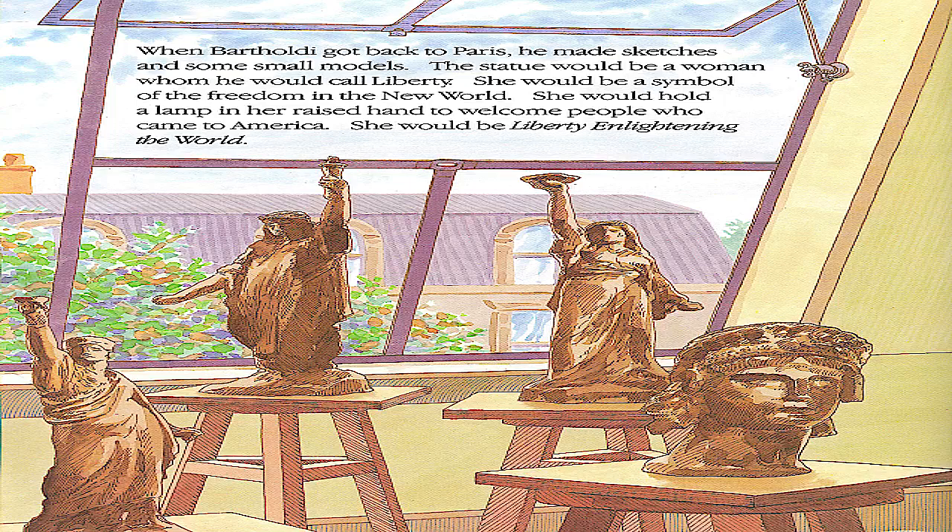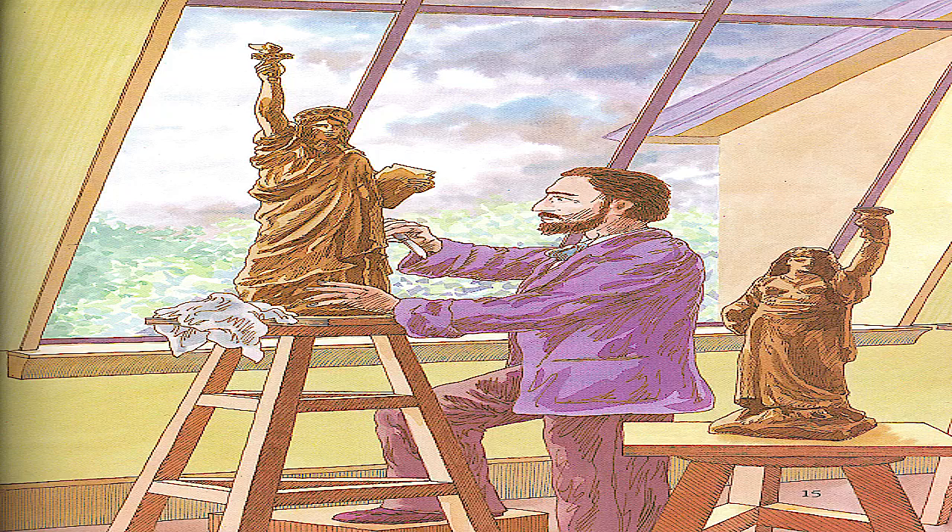When Bartholdi got back to Paris, he made sketches and some small models. The statue would be a woman whom he would call Liberty. She would be a symbol of the freedom in the New World. She would hold a lamp in her raised hand to welcome people who came to America. She would be Liberty enlightening the world.